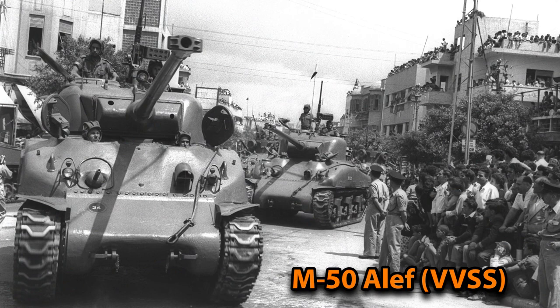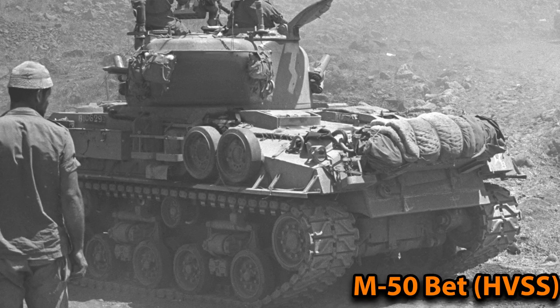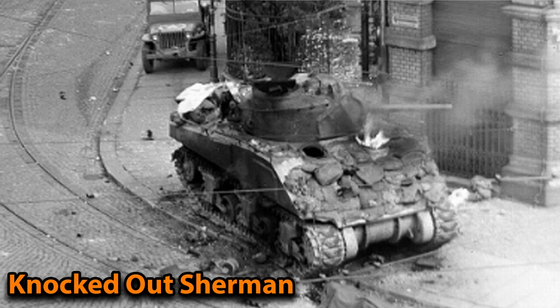The two versions also use different engines: the Aleph uses a 400hp R975 engine and the Beth uses the 460hp VT8 engine. It's somewhat odd that the Israelis never actually upgraded their Sherman tanks' armor. So if they got an M4 Sherman with 18mm of armor thickness and converted it to either the M50 or M51, they wouldn't make the frontal, side, or rear armor any thicker. This was strange because even for late WWII standards the Sherman's armor was still penetrable — so arriving in the 1950s, 60s, and 70s, that armor simply wasn't going to hold up. That was a major weakness of the M50 and M51.